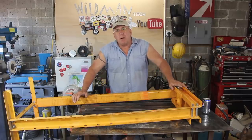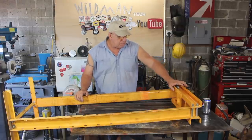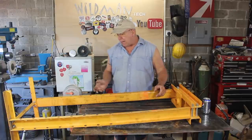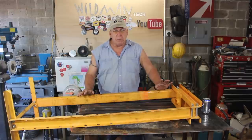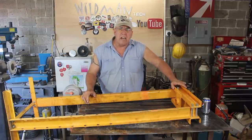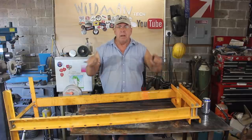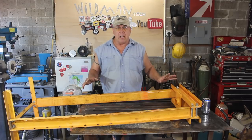The basis for my plasma pantograph is going to be my hydraulic press that I use here in the shop. That way I can still use it as the hydraulic press and the pantograph will just hang off one side of it — it's heavy enough that I should be able to do that. One issue though is the press frame is pretty wobbly because it's just bolted together. So one thing I'm going to do first is tighten it up, square it up, and then weld all the joints.